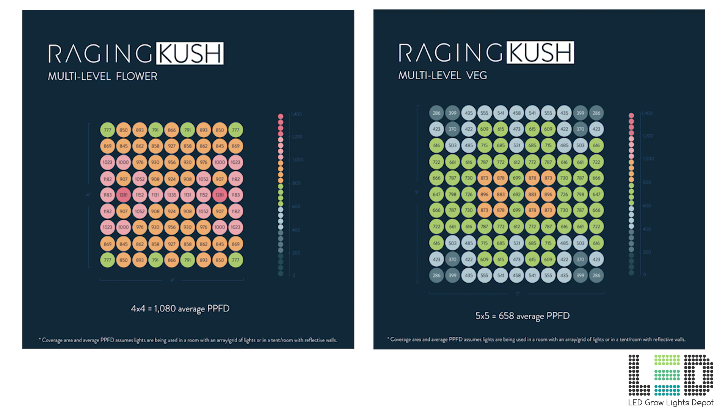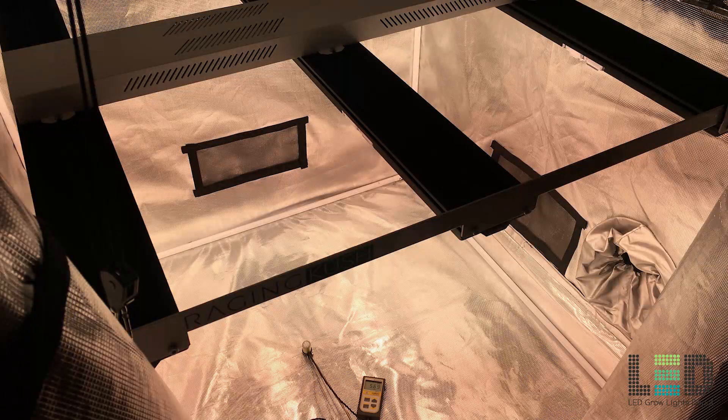Here are the PAR charts provided by Science LED. These charts assume the fixture is being used in a room with an array of other fixtures or in a tent or room with reflective walls. The first chart shows PAR readings in a 4x4 foot area for flower, with a nice even distribution and an average PPFD of 1080 micromoles per meter squared per second. The next chart displays PAR readings in a 5x5 area for veg, with an average PAR of 658 micromoles per meter squared per second across the footprint.